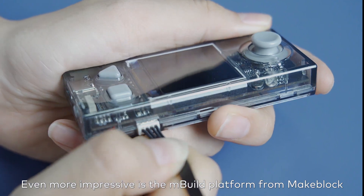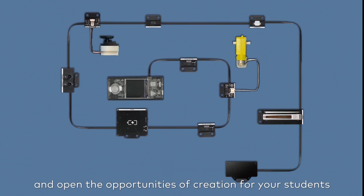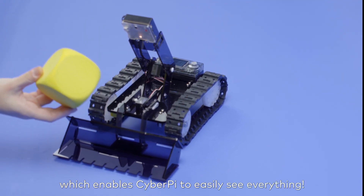Even more impressive is the M-Build platform from MakeBlock. Connect to multiple modules with only one interface and open the opportunities of creation for your students — especially the vision module, which enables CyberPi to easily see everything.